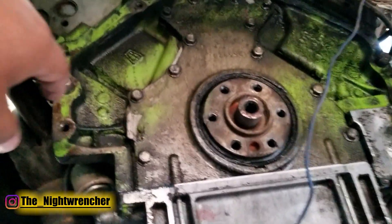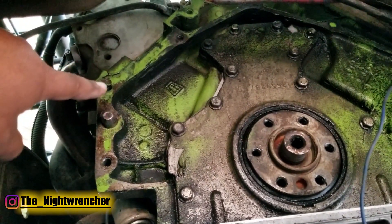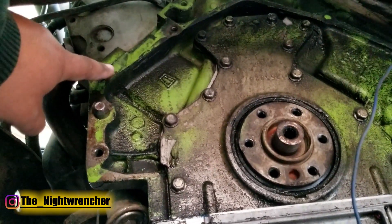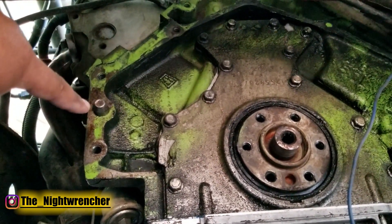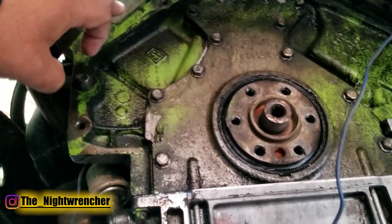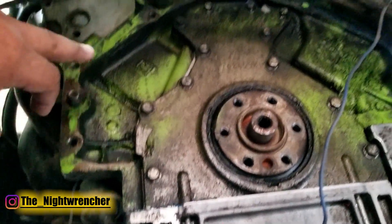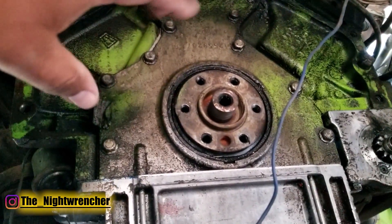I'm going to go ahead and replace this rear main seal, and then clean up around here. The next thing you're going to see is that when I painted this engine, I didn't clean off the mating surface between the transmission and the engine. I'm going to go ahead and do that now, because if the transmission isn't properly seated, it'll move around as you're accelerating and you can possibly break the bell housing or cause other problems. So we're going to degrease the back, replace the seal, and then throw the flywheel on.